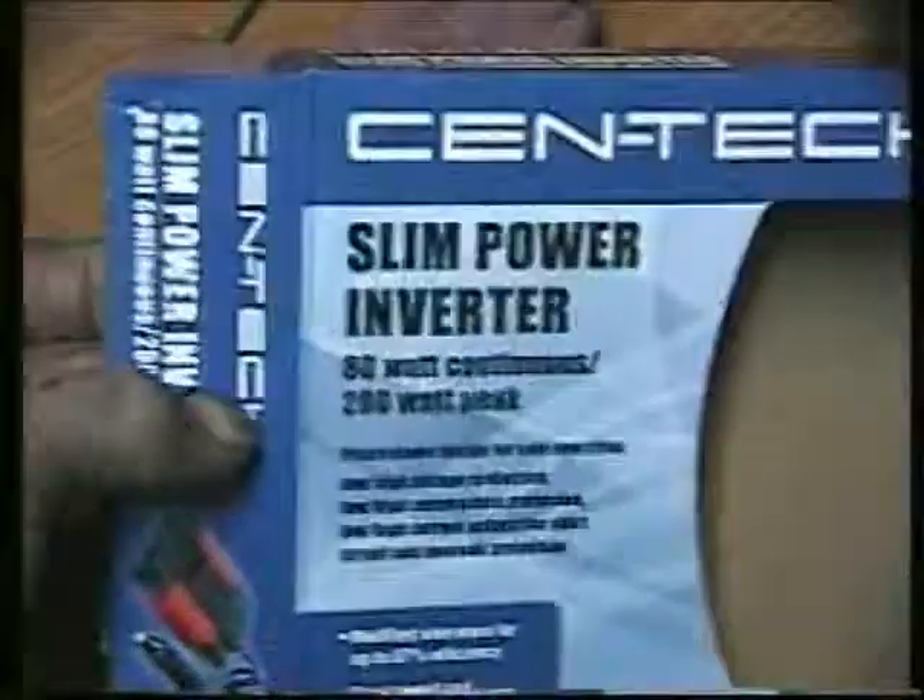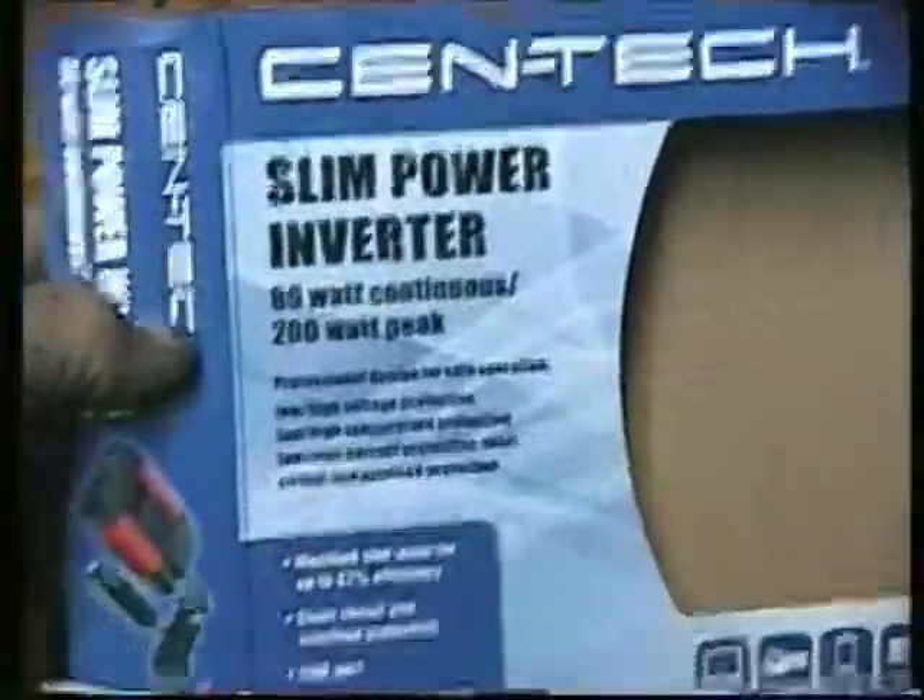And those are running off of this DC to AC power supply which I got at Harbor Freight — 80 watt. It's one of these. I burnt one up already.